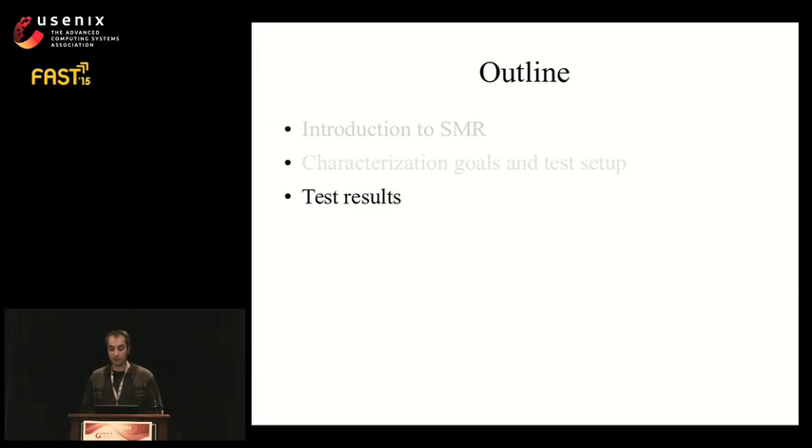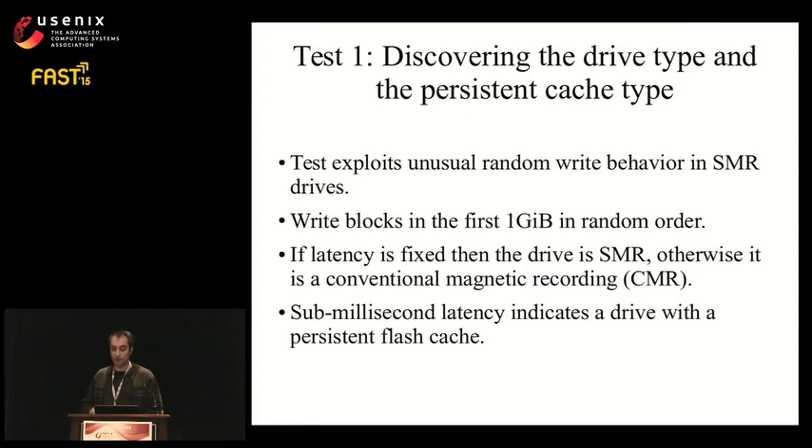Writing a full track takes 10 milliseconds — this number often comes up as we miss a rotation during sequential operations performed synchronously. The first test determines the drive type. It relies on the unusual random write behavior of SMR drives: since random writes are not possible in an SMR drive, incoming writes are sequentially logged to the persistent cache, resulting in fixed latency — unlike random writes in conventional drives. By looking at the random write latency graph, we can tell if a drive is an SMR. In SMR drives with distributed cache, we restrict random writes to a small region to make the test robust.